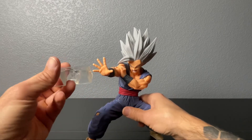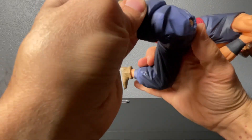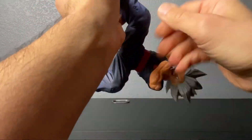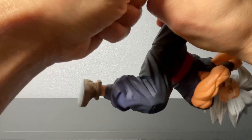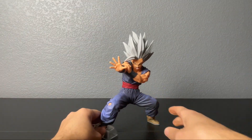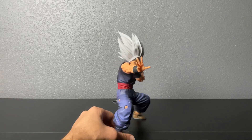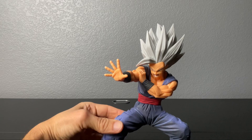That's why they always include these stands that you put on their foot. Let's see if I can get this on there. It should balance him out so you can pose him better — well, not pose him, but just leave him be. He's a statue, not much to him.